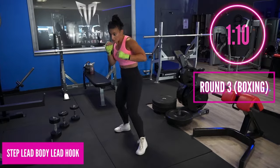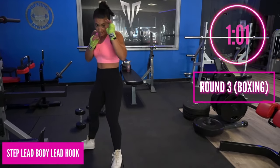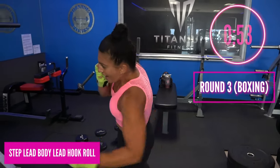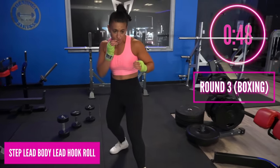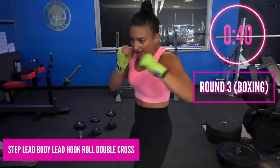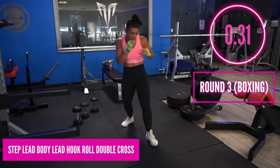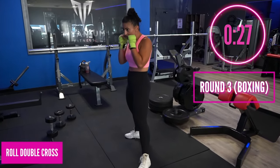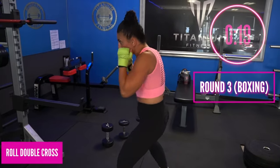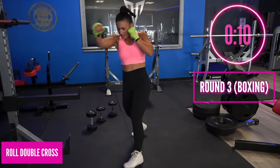Double up that hook — bang boom. Now I want you to roll out: add that body, head, roll out. Bang bang boom, step it out as you're rolling. Add that cross soon, then add a double cross. Drill that roll, double cross right away — bang bang, under, bang bang. Get that speed, pivot that back foot — give me power, give me speed! Get under — that hand is up guarding yourself as you're throwing that back hand. Under, over, over, under — punch punch, come on!